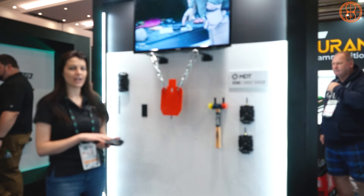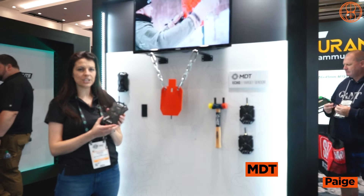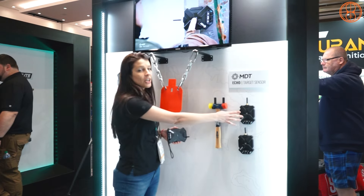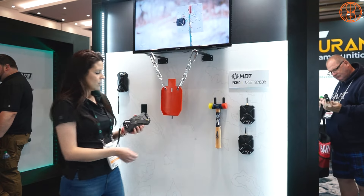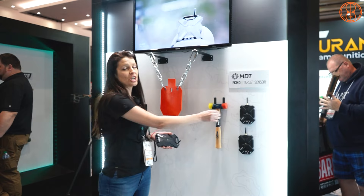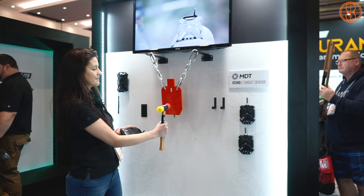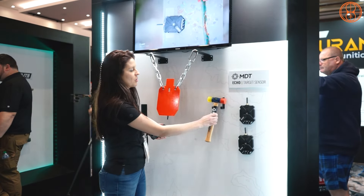I'm going to show you our Echo target sensor. What I have in my hand is our base station, which sits with you at the firing line. The target sensors go on the back of the target. You set the channel on the base station and match it to the channel on the target you want it to respond to, and it will announce 'Impact target one.'